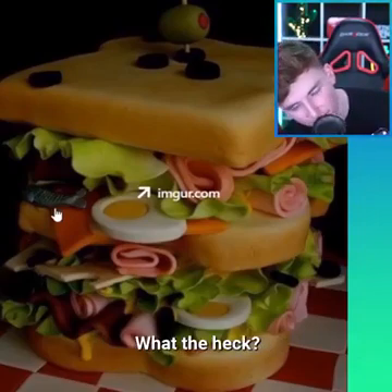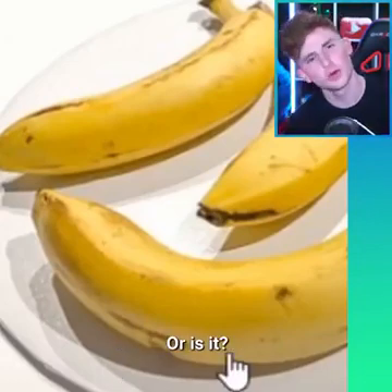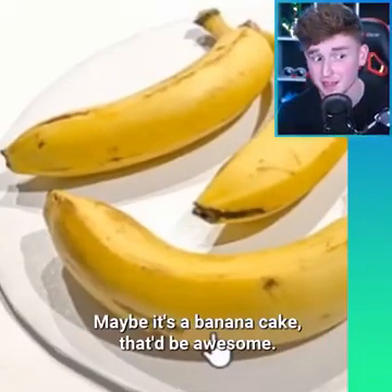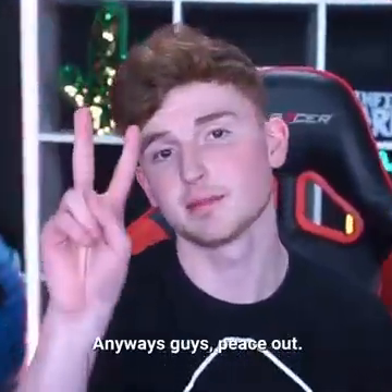Isn't that crazy? It's a freaking cake — what the heck? So this is a banana... or is it? It's actually a cake, guys. It's not even a banana. Maybe it's a banana cake — that'd be awesome, like a banana flavored cake. Anyways guys, peace out.